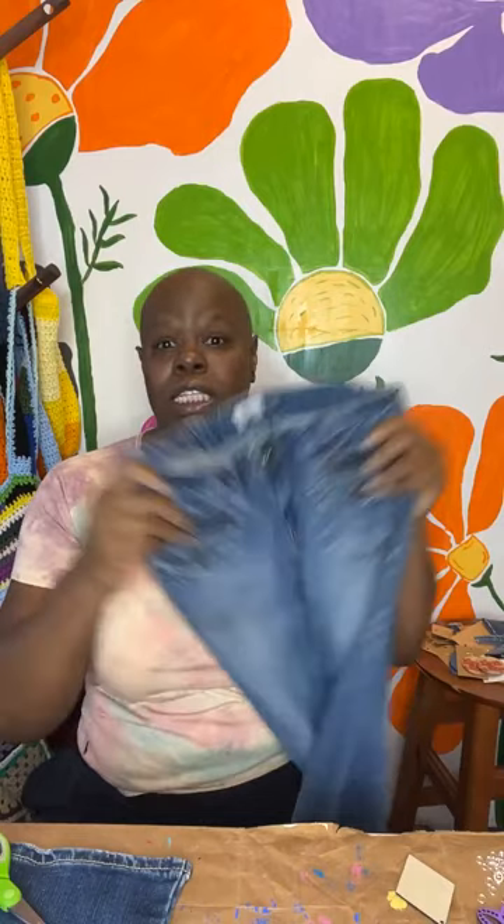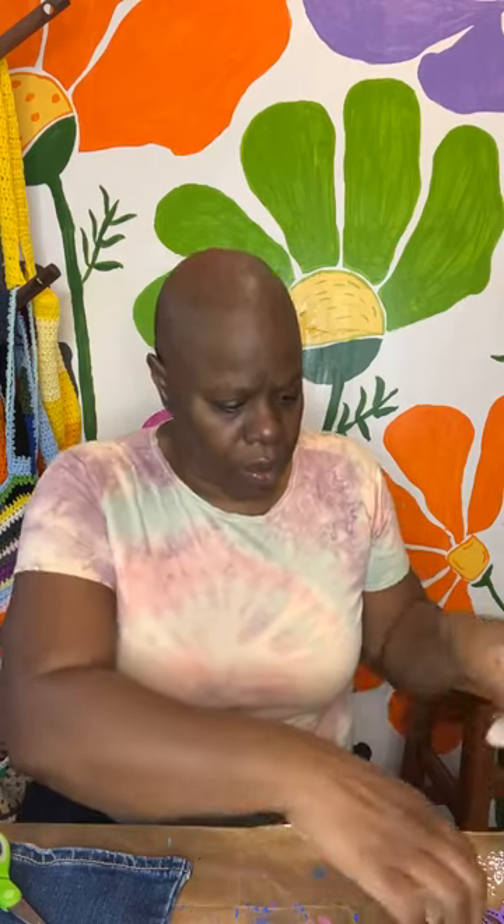I'm going to be making denim earrings out of these denim jeans. These particular jeans were Aeropostale. It doesn't really make a difference what jeans you use. I would say make sure the majority of the quality is cotton. You can use jeans with spandex because they're putting spandex in most women's jeans, but if you want, men's would be a great way to go. The reason I suggest jeans without a lot of spandex is because of the stretch. I'm going to go through all my supplies and then jump right into the DIY.